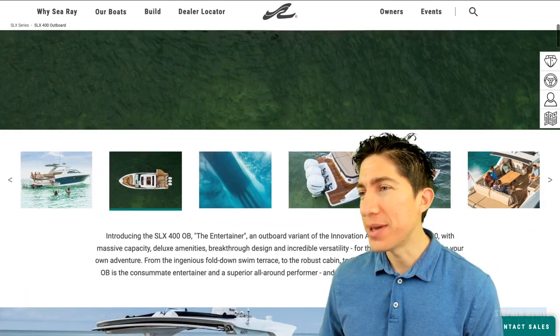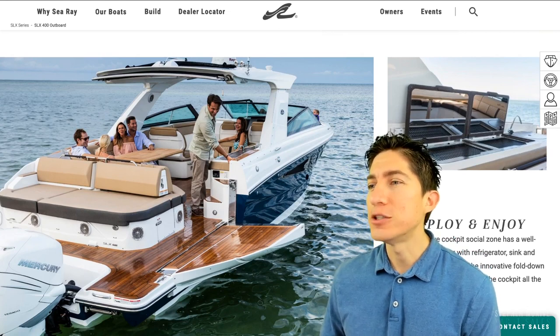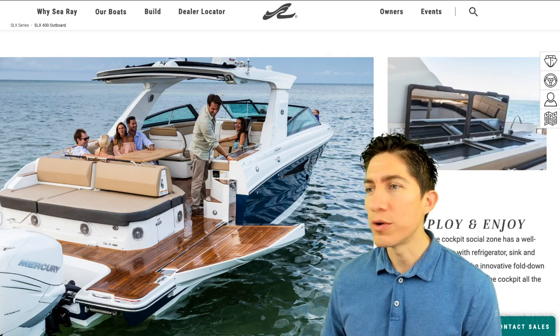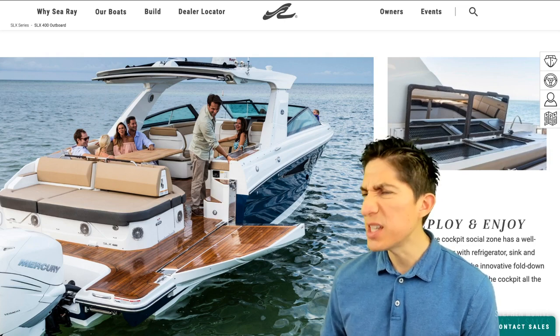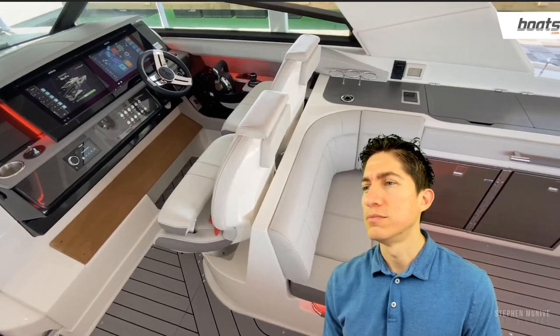I picked two videos to go through and do a reaction, and we'll try to keep this under 15 minutes. Specifically I want to get into the SLX R 400 E outboard that was at the Miami Boat Show. The Sea Ray SLX R 400 E — this is the boat that wowed them at the CES show.